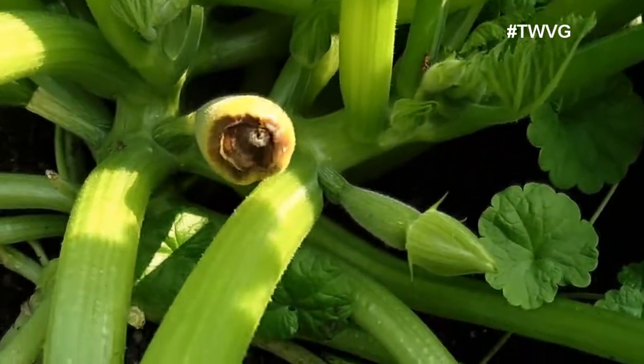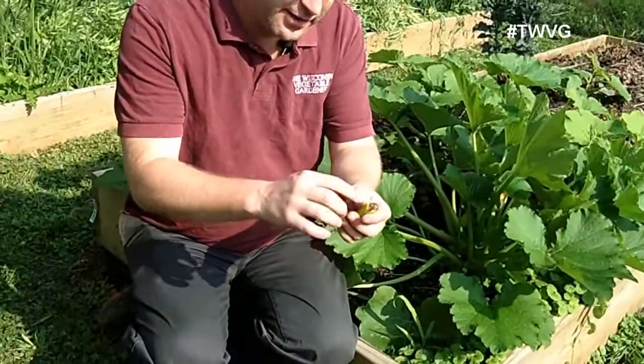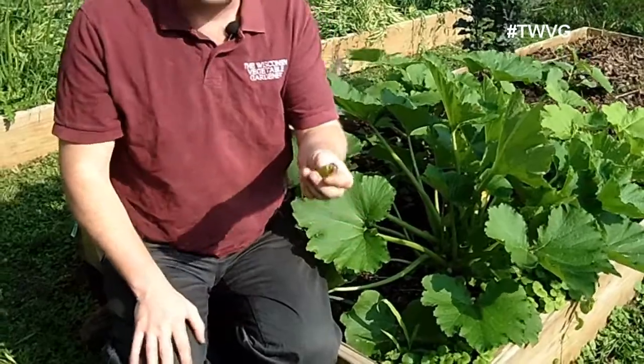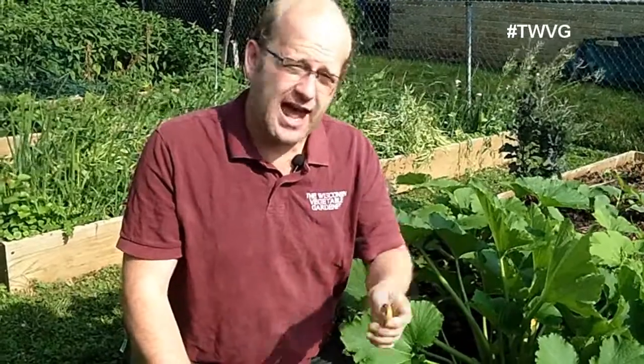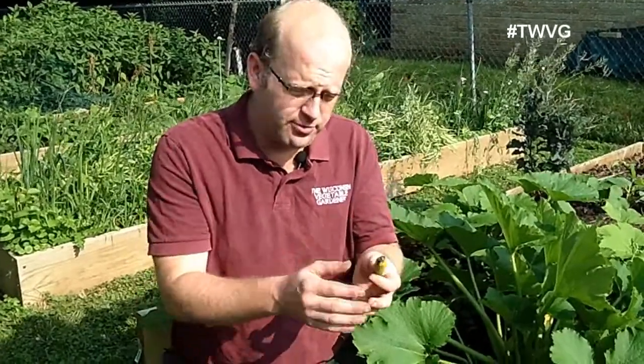They are starting to rot and shrivel up, such as this one here. The blackness or the discoloration, the rottingness on the end. Now, some people may claim or diagnose this as blossom end rot, such as you would have with tomatoes.